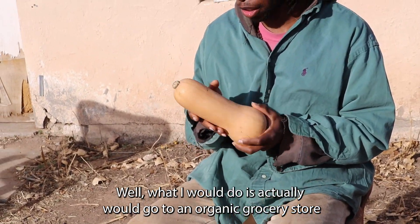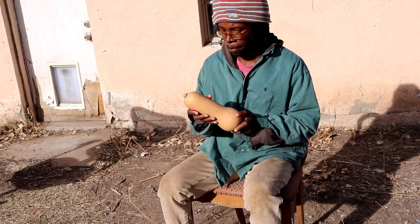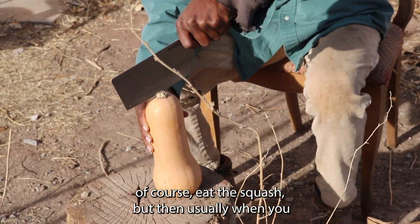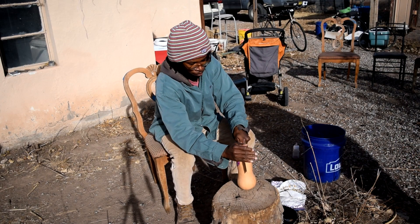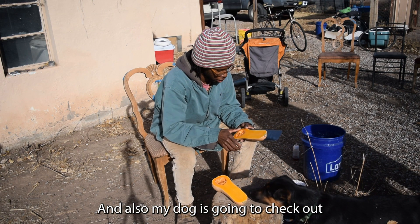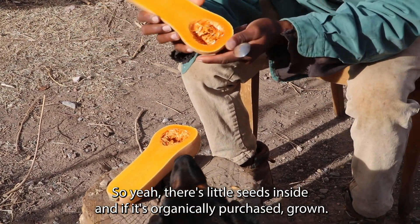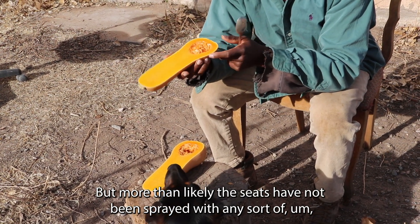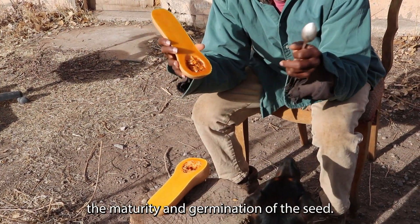What I would do is go to an organic grocery store and purchase a butternut squash, eat the squash, and of course when you cut open the plant there will be seeds inside. If it's organically purchased, grown, and bought, more than likely the seeds have not been sprayed with any insecticide or pesticide that would affect the maturity and germination of the seed.